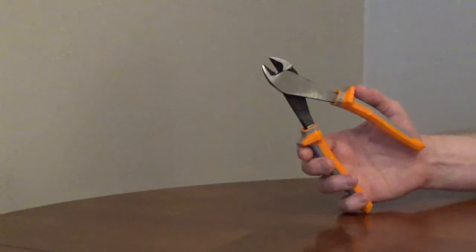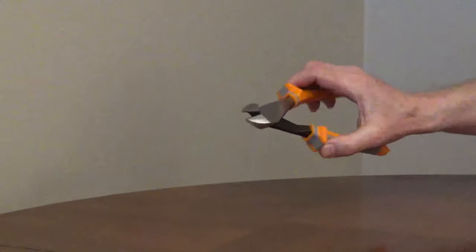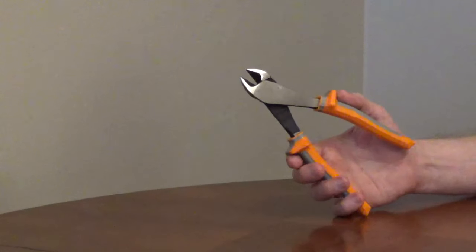Klein Tools Diagonal Pliers Model 2288RINS are 8-inch insulated cutting pliers that meet the ASTM standards for an insulated tool. The insulated handles are rated up to 1,000 volts and have finger guards.